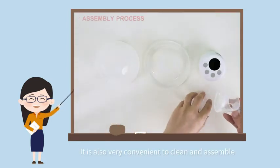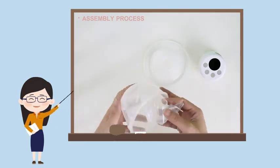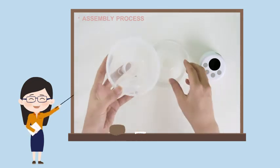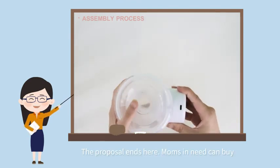It is also very convenient to clean and assemble. The presentation ends here! Moms in need can buy.